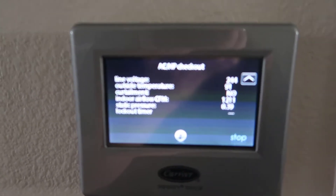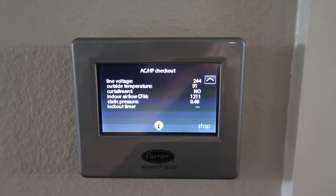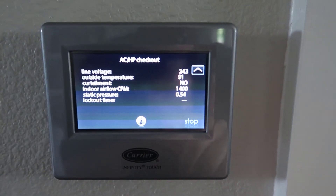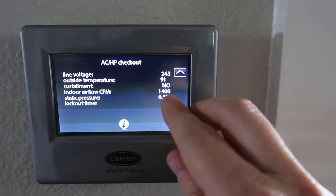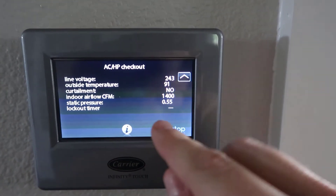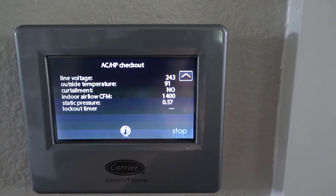This is my Infinity Touch control, and increasingly it will give you your output CFM. We're running 1,211 CFM. One mistake I almost made is that the performance chart states the BTUs are rated at 1,400 CFM. Because I had the system in comfort mode, it was producing significantly less than that. I changed the settings to efficiency mode so that I'm producing 1,400 CFM on a four-ton system, which is 350 CFM per ton.